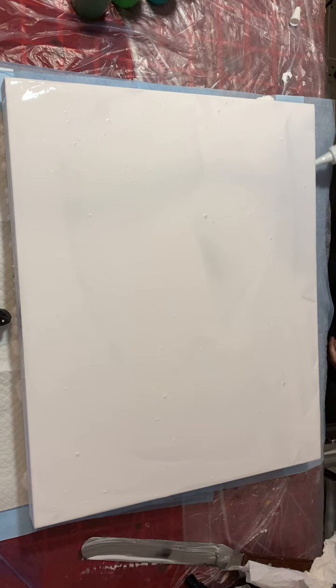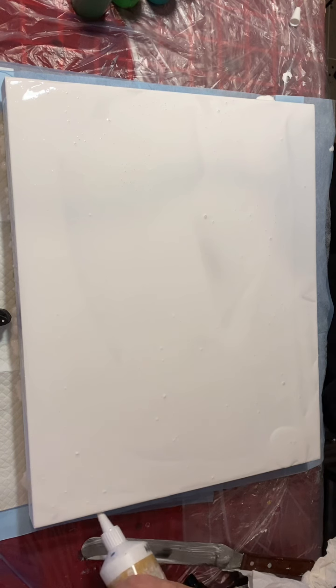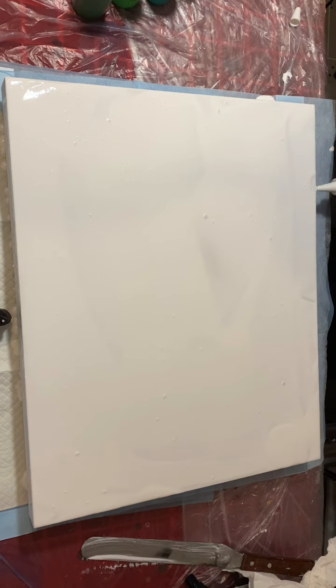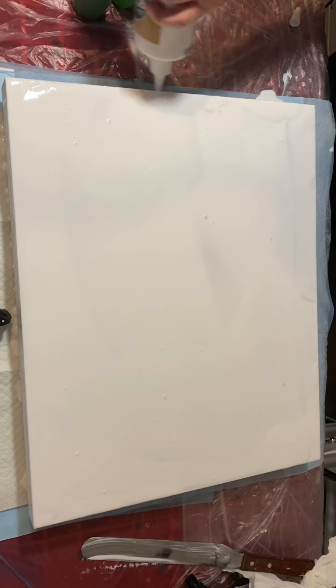Now I'm doing my edges here. I like to have my paint in a squirter bottle — it's just so much easier to use.